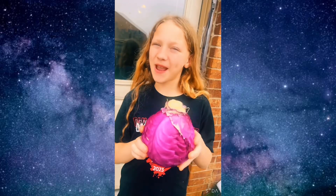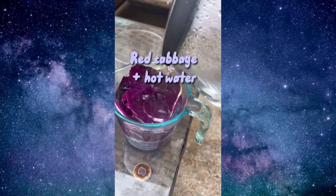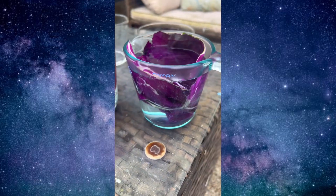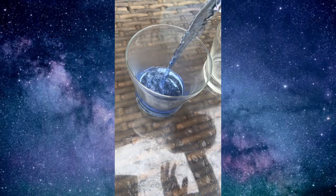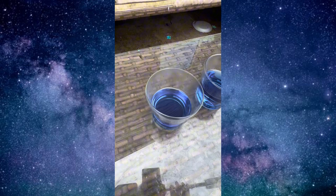Have you ever wanted to experiment and create potions? Check this out. So first we took some boiling hot water and poured it on some cabbage pieces — this is red cabbage. We waited 10 minutes and then we poured all the cabbage water out into these separate containers.